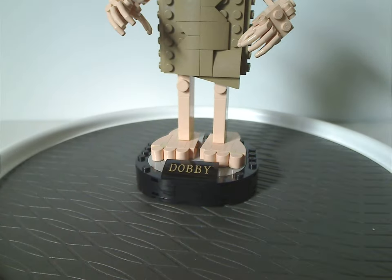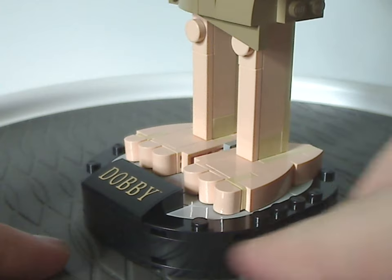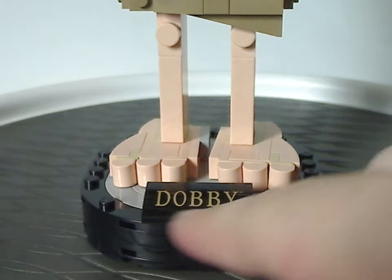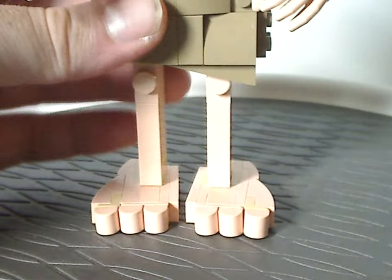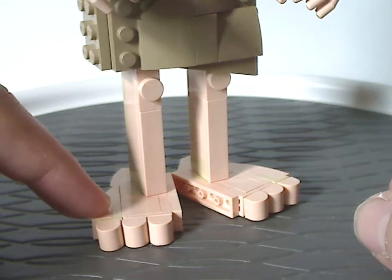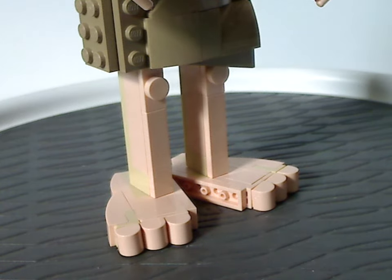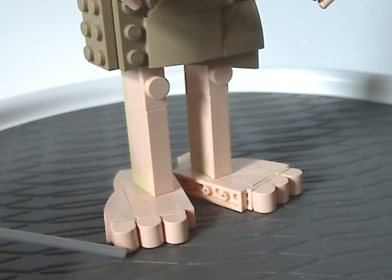Starting from the ground up: there's a small stand made of existing curved bricks, plates, and a curved slope with a sticker saying 'Dobby' on it — very few stickers in this set overall. The back of the base is where you attach the feet using two studs and a jumper plate. He does stand quite well without attaching to the base. The feet are comprised mainly of regular plates with a few curved slopes, and those recent curved brick pieces used as toes.